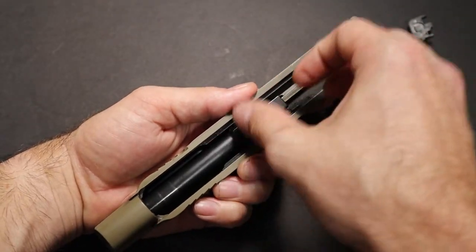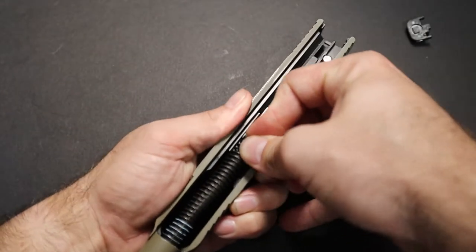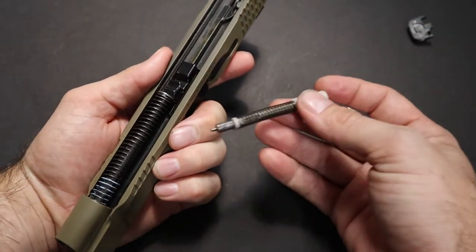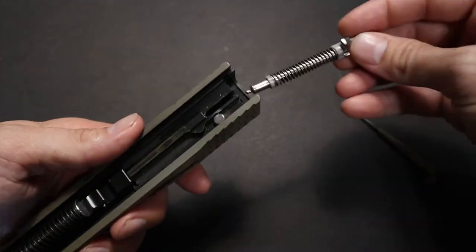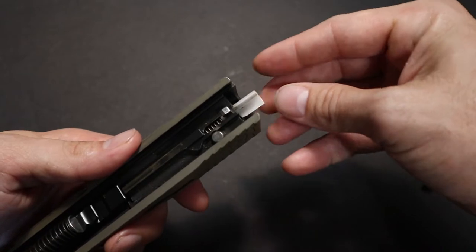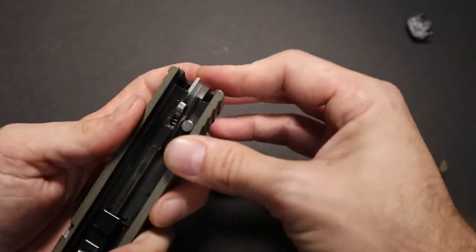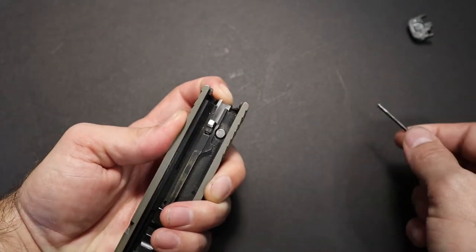Now we reverse these steps — put the barrel in, then put your recoil spring in. Now we get to the tricky part: putting your firing pin back in, because sometimes it can be a hassle. Go ahead and put it back into the hole — you can't get it to go all the way in until you hit the firing pin release button. Now it goes back in.